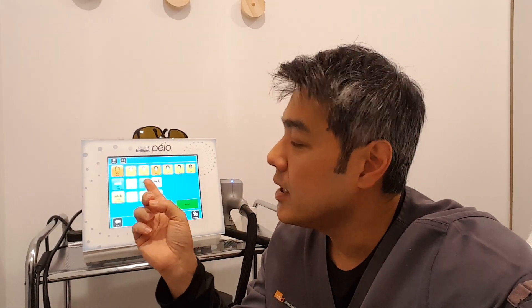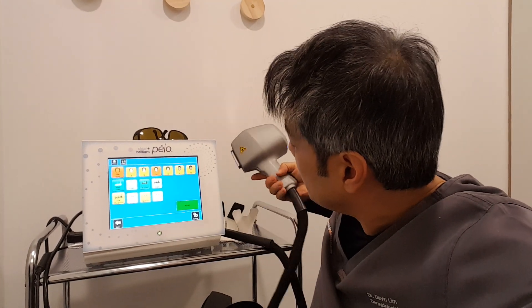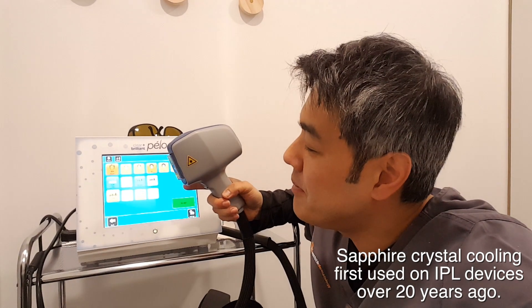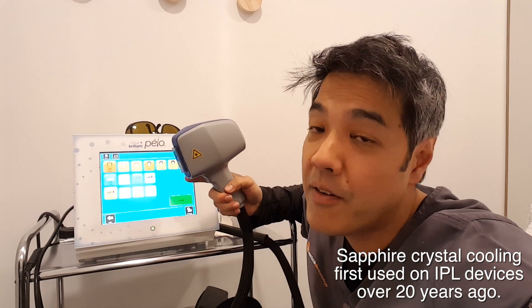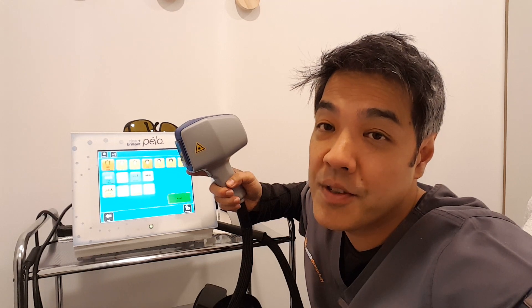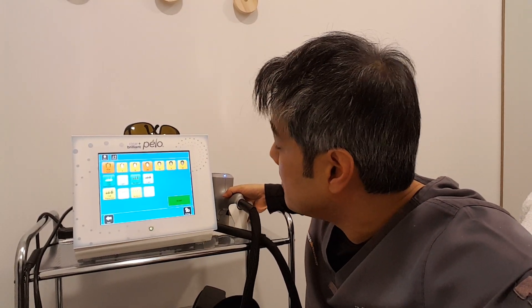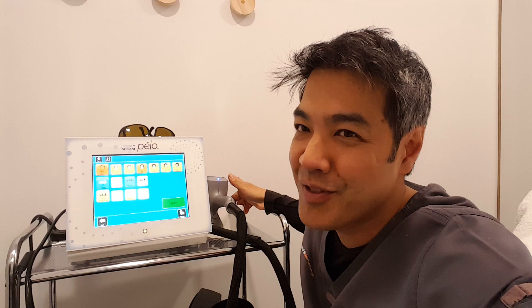So really quickly: it's an 810 diode, it uses sapphire crystal cooling — an old-fashioned cooling system we've been using with IPL machines for about 20 years. But it works with a scanner mechanism, which means it should be less painful. I've had the Lightsheer Duet done by Luminous, so I know what pain feels like with that. I've also had 755 lasers, so we'll see what this one does very shortly.